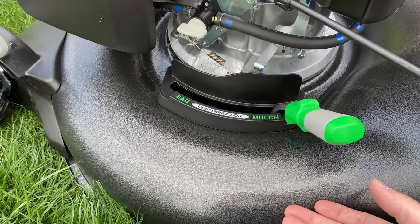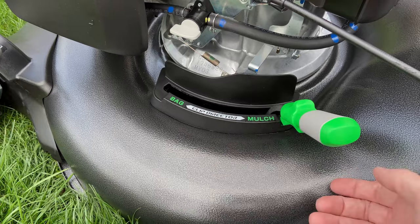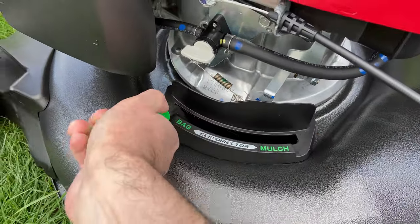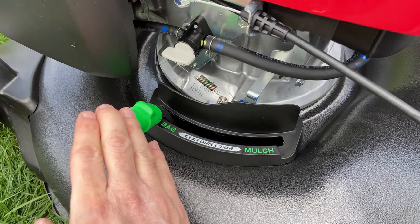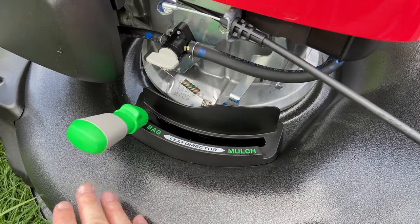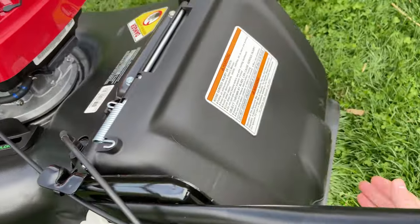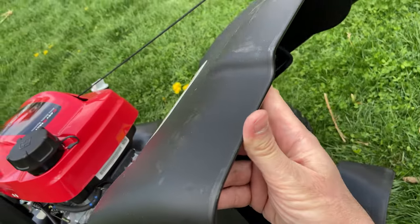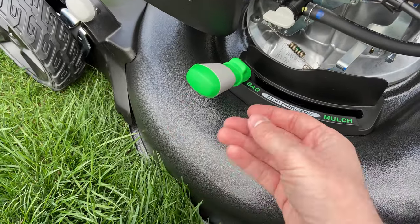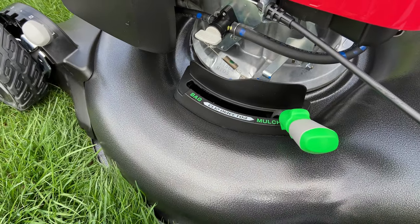Mulching is kind of like built-in fertilizer. To change the setting — say from mulch to bag — just pull this little green tab and bring it over to bag mode. If you want to use discharge, just leave it as is. For bag mode, put the bag in the back and it opens up and goes in there. Mulch just goes down beneath. Really simple: pull on the tab and go back and forth whichever way you want.